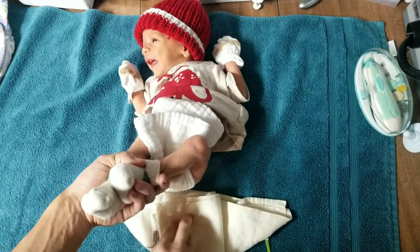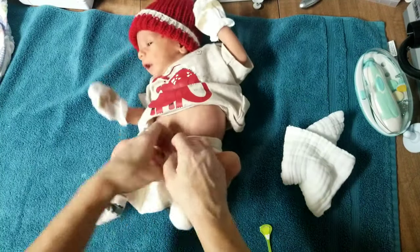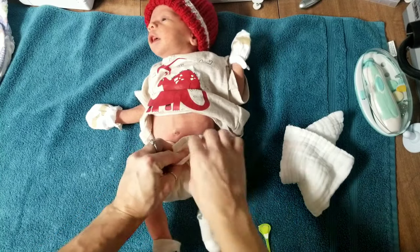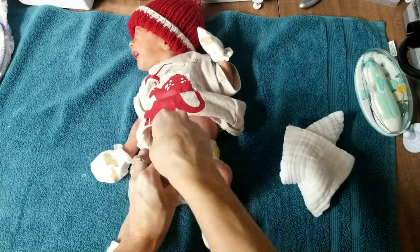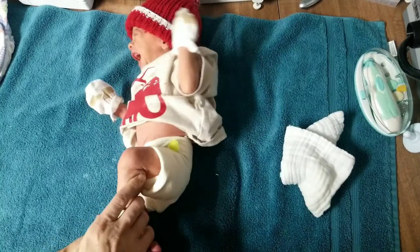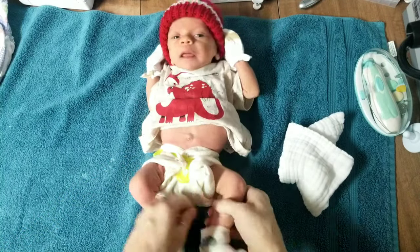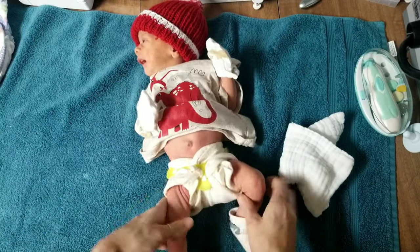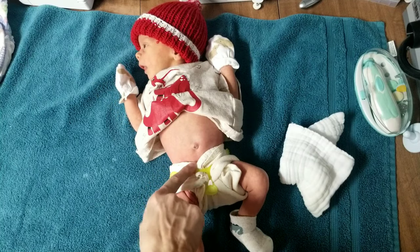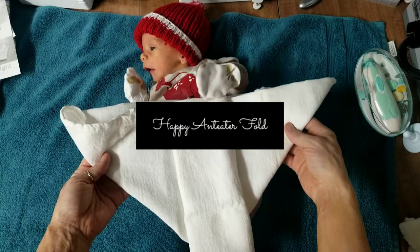I folded this over in half instead of thirds and we'll see how this does on him. There's the origami fold — it actually looks pretty good. You can always tuck the legs in a little bit to make it less boy-short looking, and look at that — it goes way under the umbilical cord. This would be great for a little preemie baby. That is the origami fold on baby Cruise.